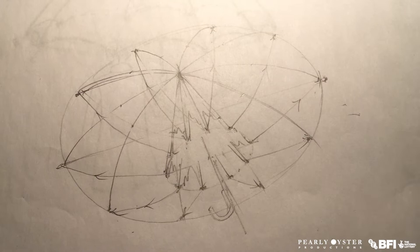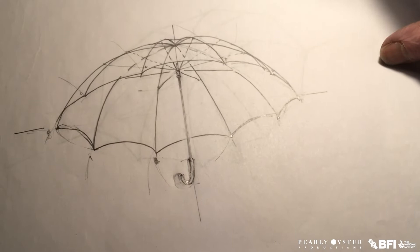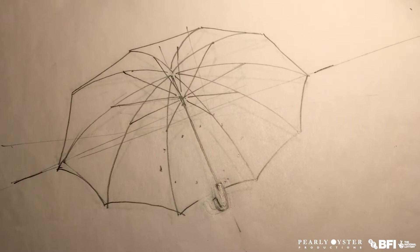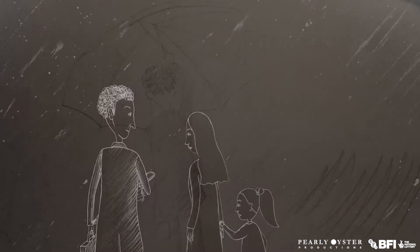And then we combine those with the movement, and this is actually in reverse. So it's open now, and it's starting to move away from the figures. But as it moves away from the figures, it starts to close. It's all in reverse, obviously. And it's closing, and then into the sort of limp. And then here we have, we go back to Emma's story.